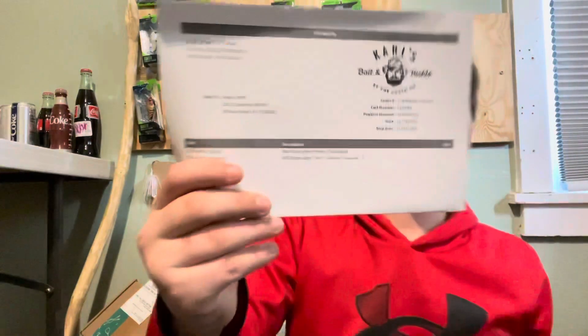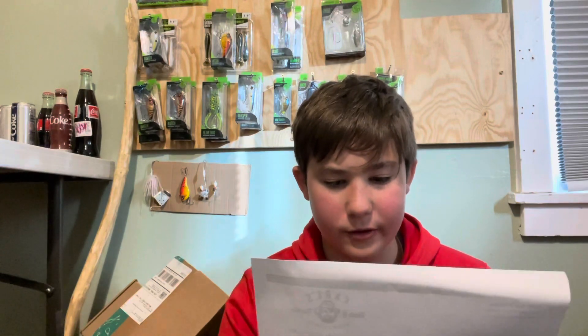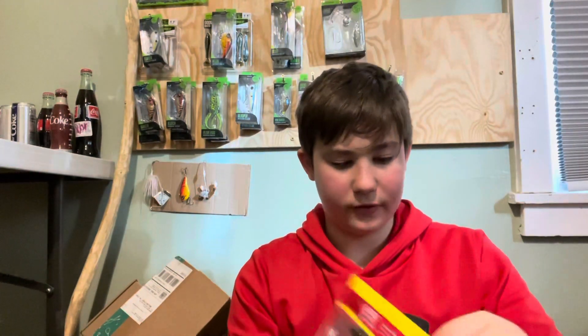Let me check the order sheet they gave me — I want to see if it says anything about the shirt. Yeah, it's two separate items: Mystery Tackle Box Elite and then MTB Crest Logo Shirt. That's really cool, so it was two items but I obviously didn't pay for that — they sent it to me for free. Just the items and all the papers and stuff in here.